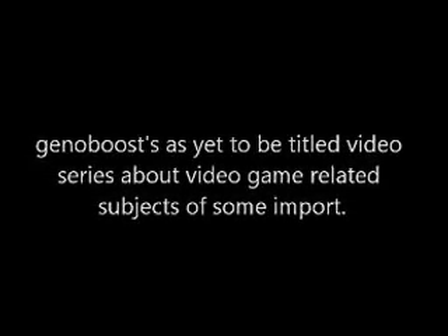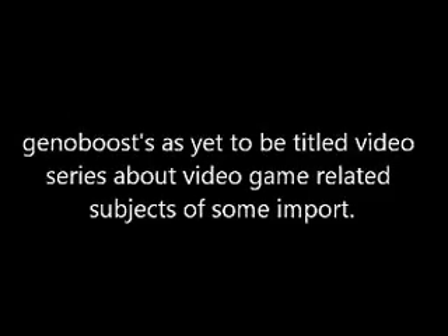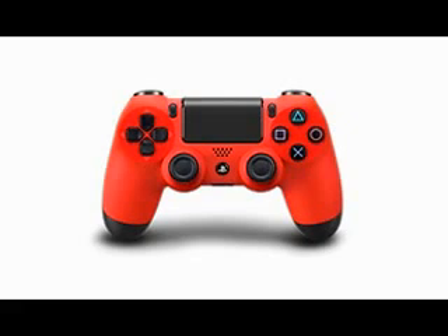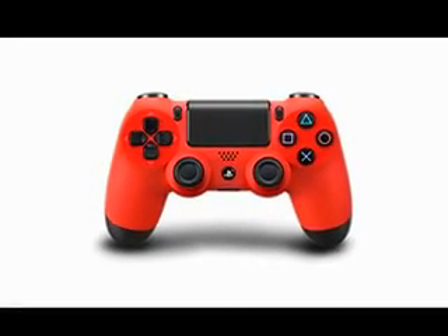Hey everybody, this is Stephanie Kinobos-Rubalib from GameAndTrain.com and GameMusicForAll.com, and I'm here to complain about the very, very, very ugly PlayStation 4 controllers. Not the black ones, which look okay — they kind of blend in with your standard controller — but these monstrous two-tone beasts they unleashed on us.